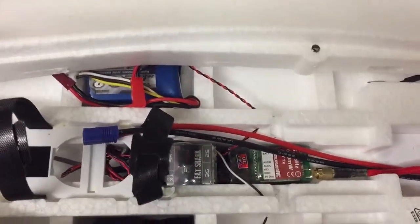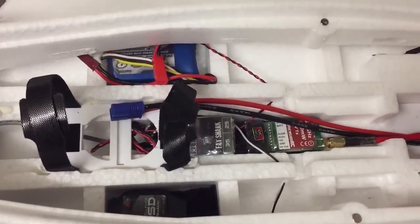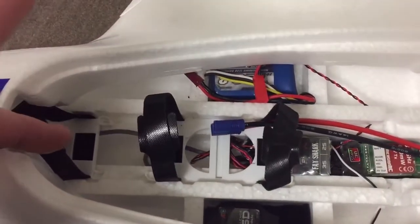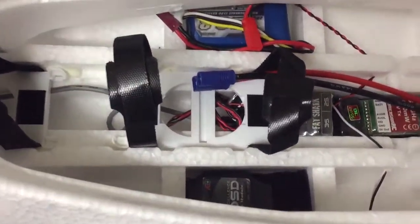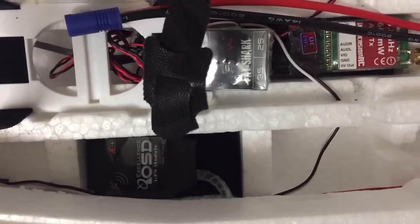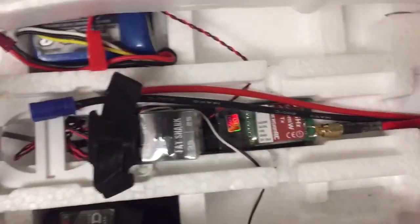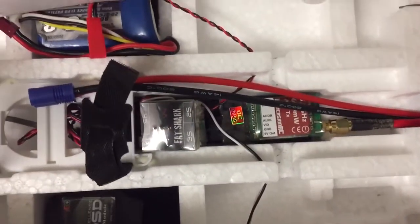Or I can run the FPV transmitter off of the main battery. I've run the wires inside going under. I've put the OSD GPS module on the side. I did think about poking it through that little hole and having it on top of the body, but then I thought nah, I'm going to keep it clean.